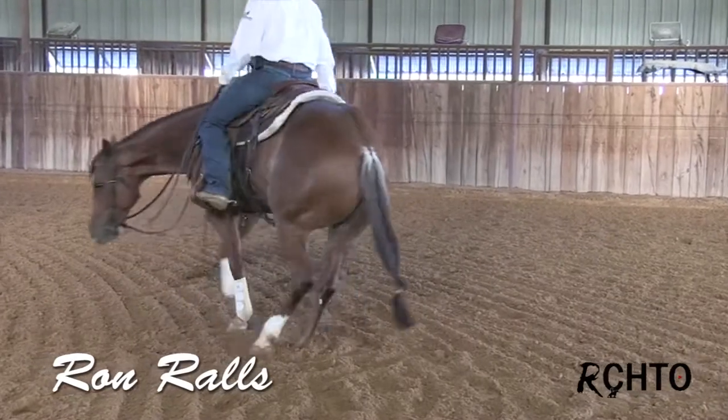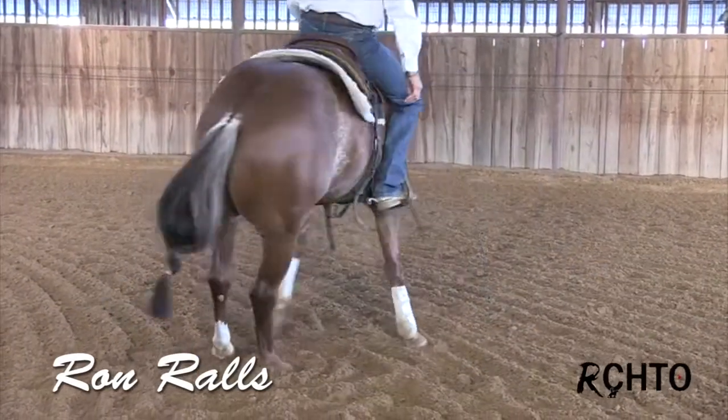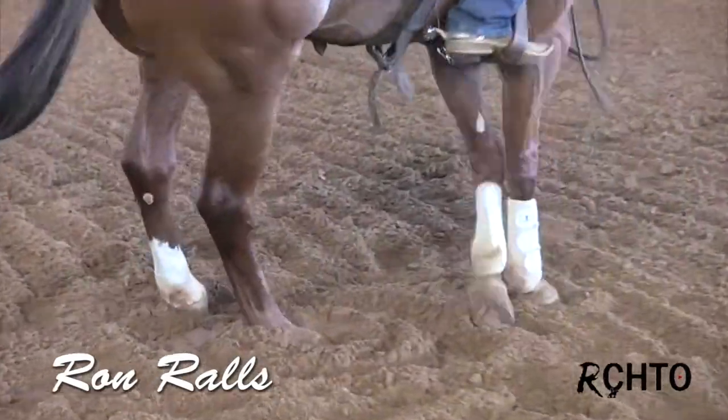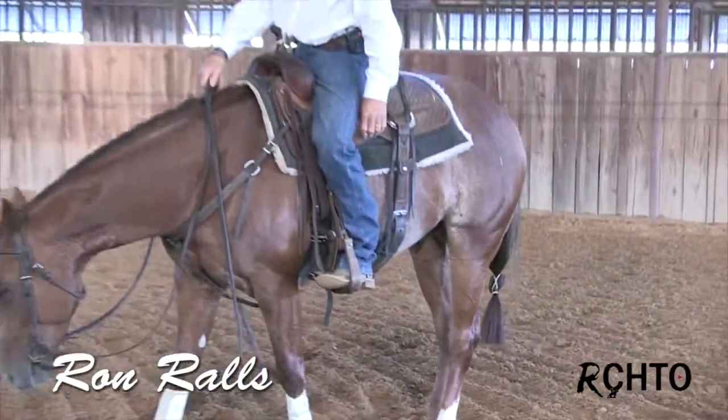His head's down, he's crossing over good. I can feel that he's on that outside hind leg. Now I'm going to ask him to go the other way.